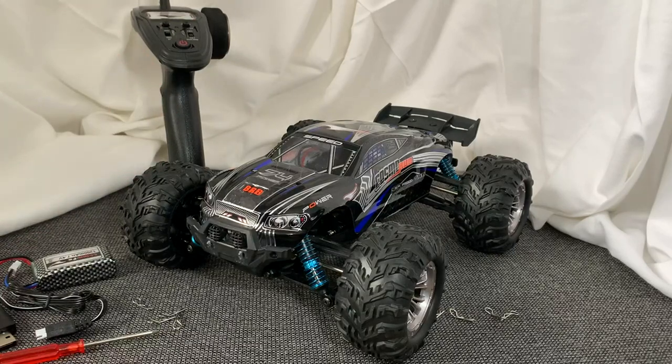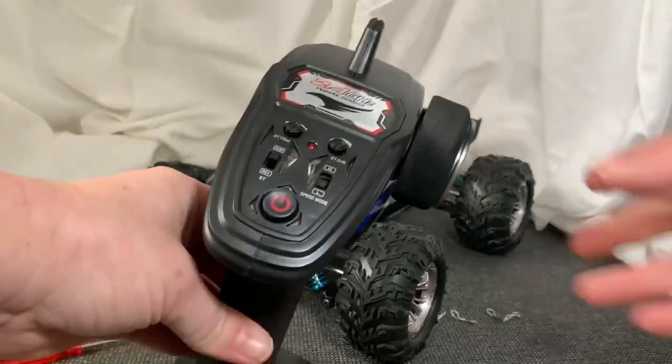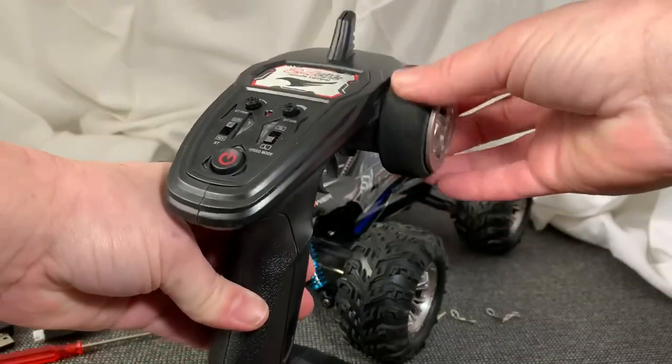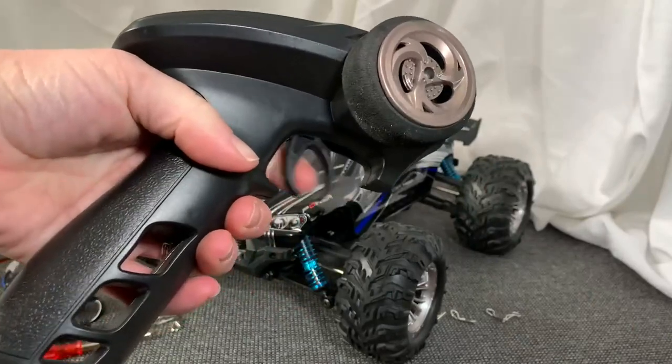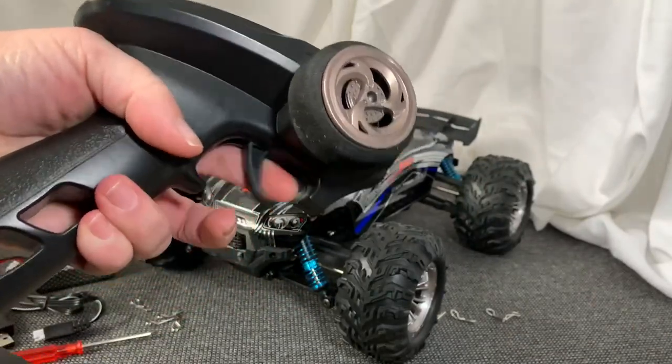So let's talk about some of the features here. Here's the transmitter — this is very easy to hold and operate. Here is your turn mechanism, and down here is forward, neutral, and reverse.